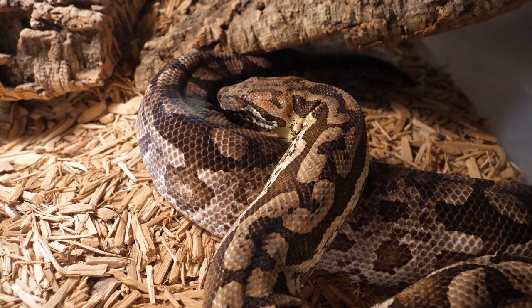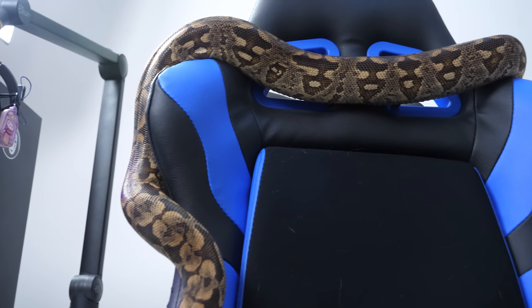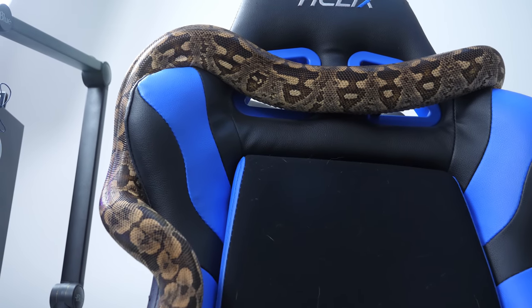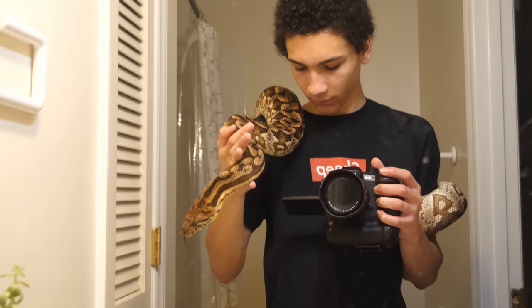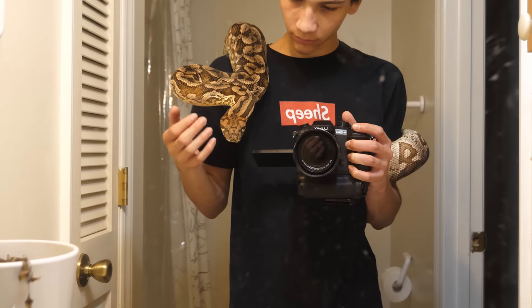They are going to want a big enclosure so that they're comfortable and can move around and explore. They're not crazy active, so they don't need something massive, but it's going to be bigger and take up a decent footprint in your room. They are fed less often than smaller snakes. I usually feed our large animals — like Rosie the boa constrictor — about once a month. Now I'm feeding her a bit more often, which you can watch a video on, so that she continues to build some weight.